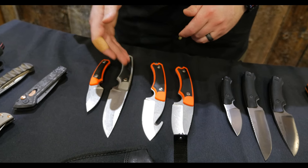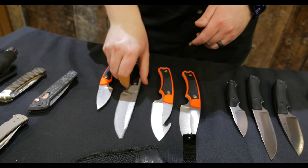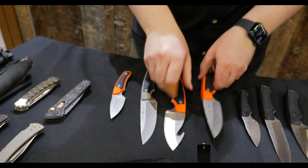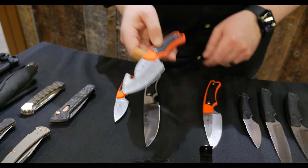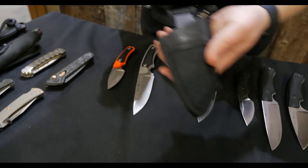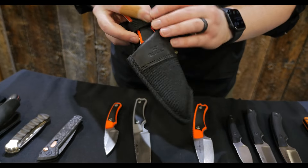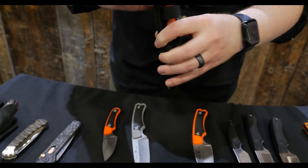They're going to be available in orange and black, or a gray and black, in the 662, the 663, the 664, as well as a 664 gut hook. These are going to come with a nylon sheath with a leather patch on it, snaps in, and a loop for belt carry.